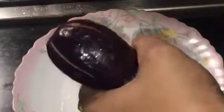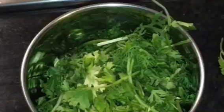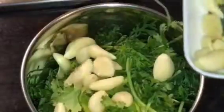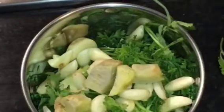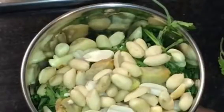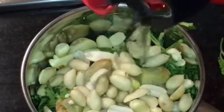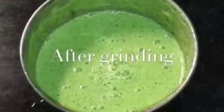Cut the Bengan or eggplant into two halves like this. We need to grind the chopped coriander leaves, garlic, ginger, and roasted peanuts together with water or paani. We have finished grinding.